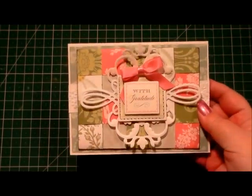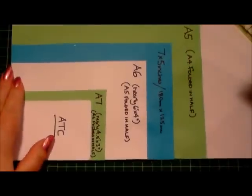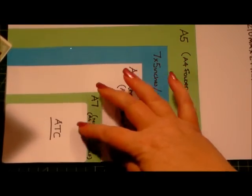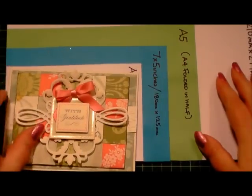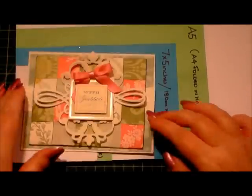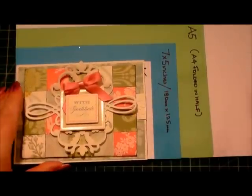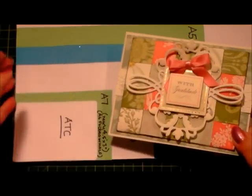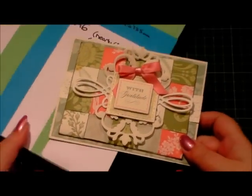I forgot to show you the size comparison at the end for our little card. So here it is on our chart — we've got the A5, 7x5, A6, A7, ATC. And our little card sits nicely, it's just less than A6, so you can see that on the chart. So thank you again for watching, and I shall see you next time.